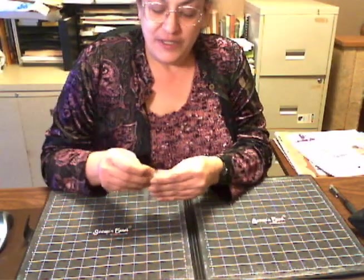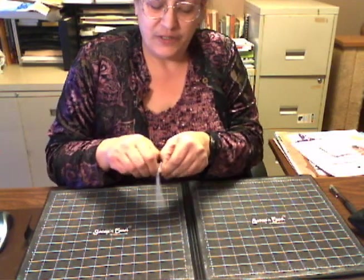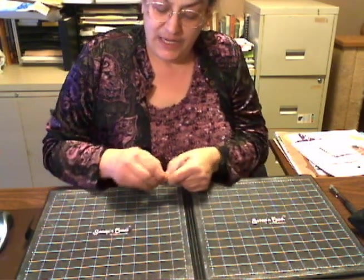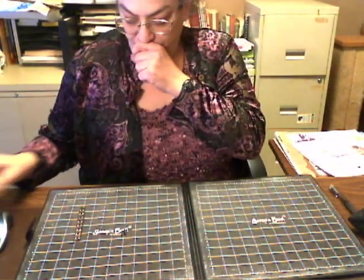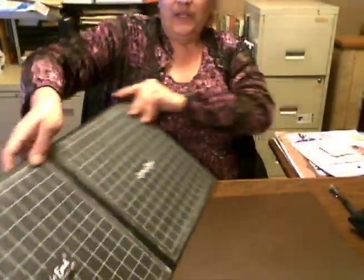Scrap and Easel comes with 16 Neodymium magnets. They will come in a little plastic pouch identical to this. These are very super strong magnets. You receive 16 magnets per easel. I'm just going to leave these all closed. So let me show you how to open the easel.